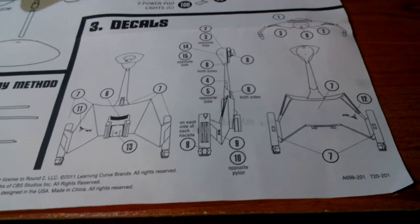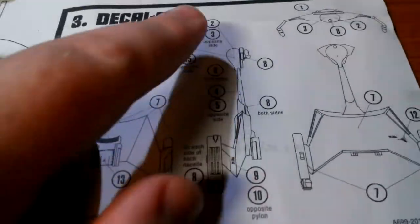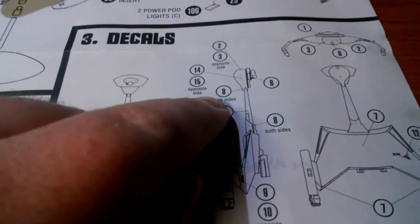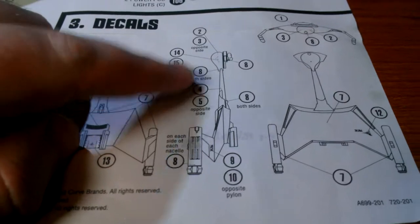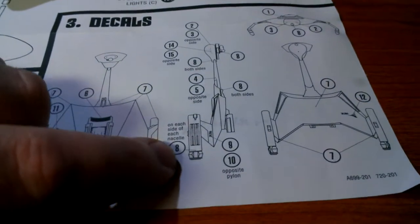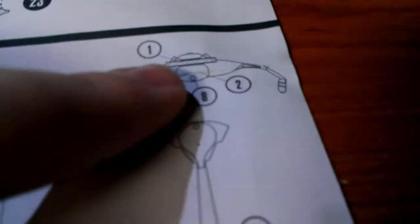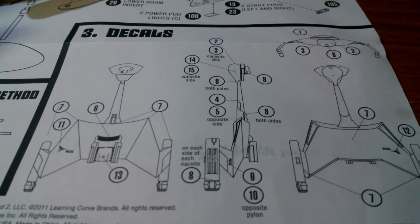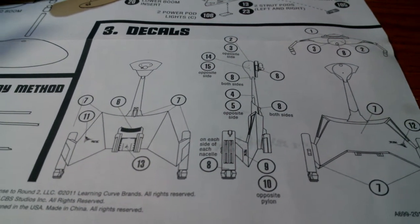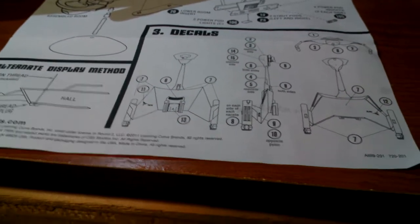Also, the numbers are wrong. Decal number 8 — this little decal here — there are only four of those in the kit, but per the instructions there are supposed to be two, four, five, seven, and an eighth one. There's only four in the kit, so I'm not sure what that's all about. That needs some work.